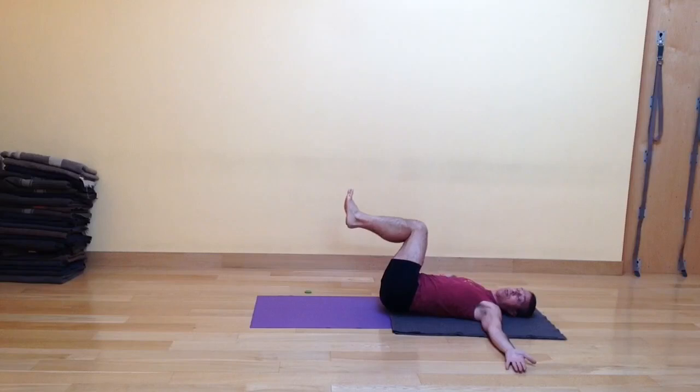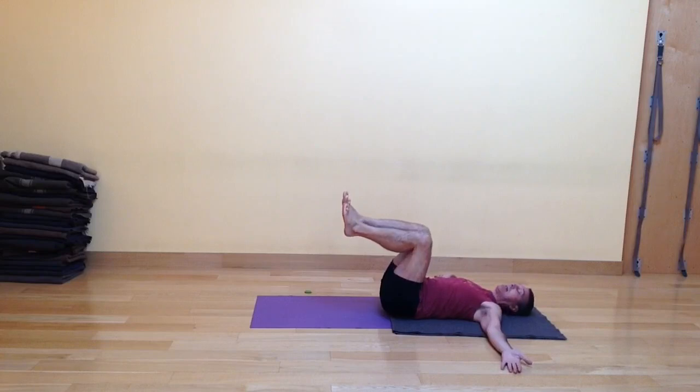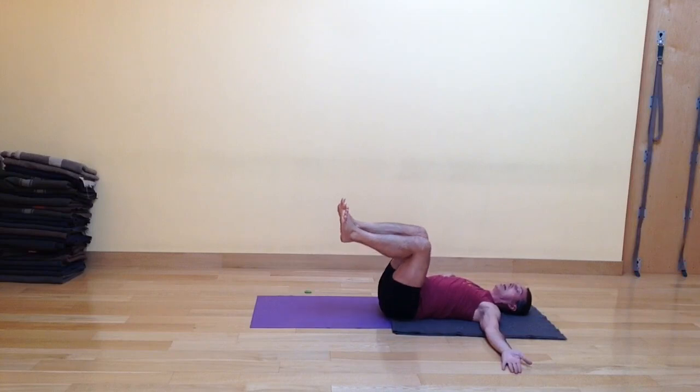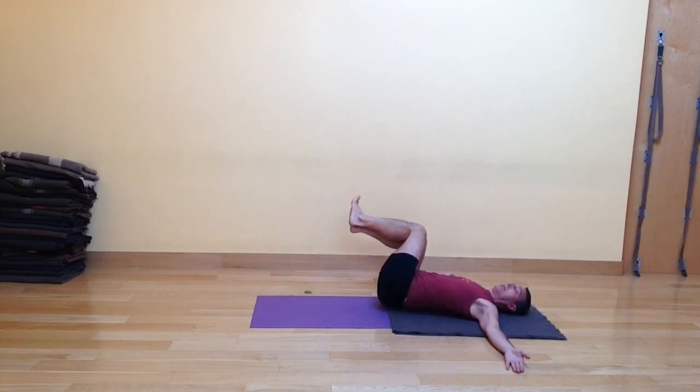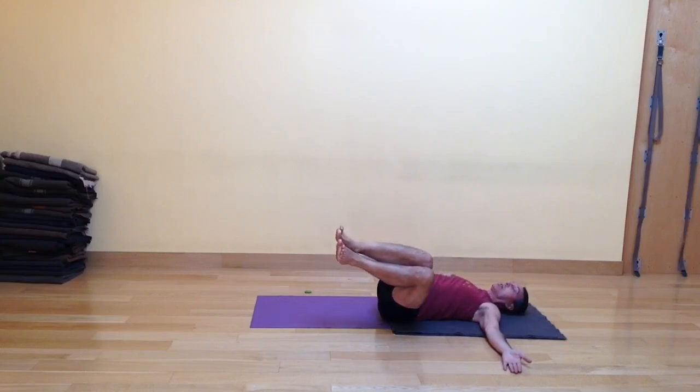Your shoulder blade might lift off a little bit as you inhale to the right — the left shoulder blade might lift up. Exhale, come back to center, it sets back down. Inhale, take it to your left; the right shoulder blade might lift up a little bit. Exhale, come back down. Let's do one final round — inhale and exhale. I'm only going to the halfway mark in this particular series. Inhale and exhale.